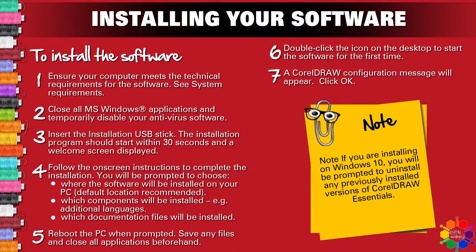Step 5 — reboot your PC when prompted. Save any files and close all applications beforehand. Step 6 — double-click the icon on the desktop to start your software for the first time. Step 7 — a CorelDRAW configuration message will appear; click OK. Note: if you are installing on Windows 10, you will be prompted to uninstall any previously installed versions of CorelDRAW Essentials.